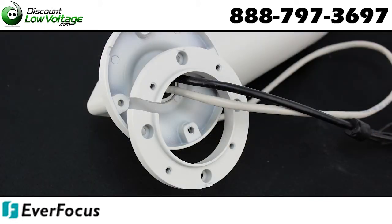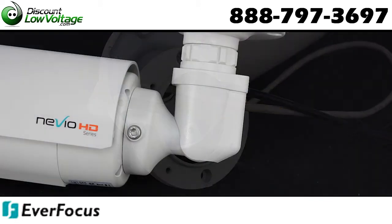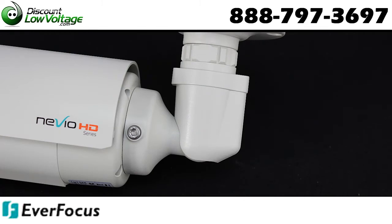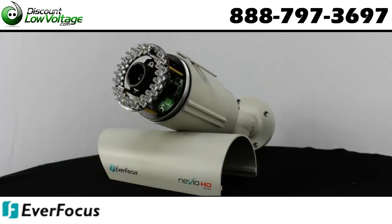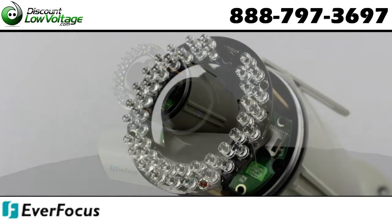Local alarm inputs and outputs. The EZ lock ring at the base is designed with easy-to-grip tabs for firmly clamping the camera in place, plus a set screw for additional security. IP66 and vandal resistant.